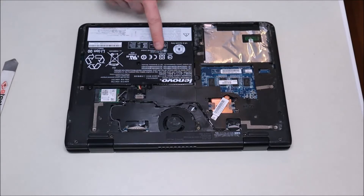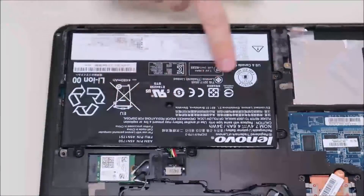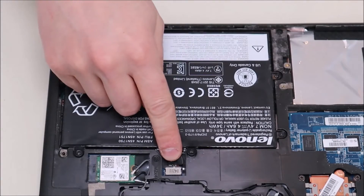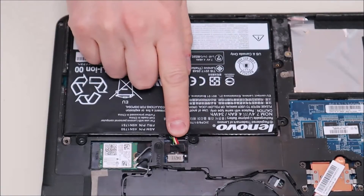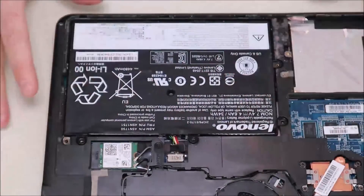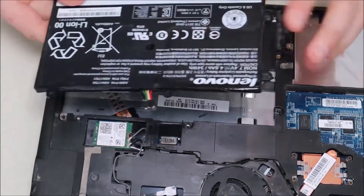So here now you have access to your battery and your wi-fi card. Your battery is held in by two screws and then just a plug. So to take your battery out, we're just going to remove these two screws. The battery plug is just a straight plug — it's just pushed straight in, there are no pins or clips or anything holding it. So lift the battery up a little bit, take it out, and then pull back on that plug and it should come right out.